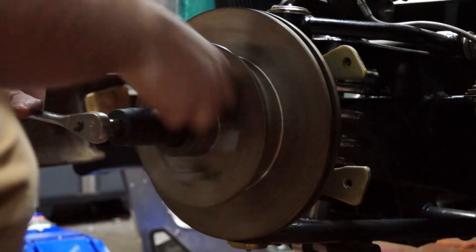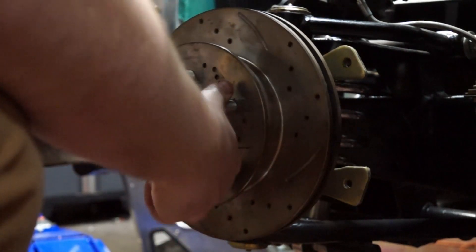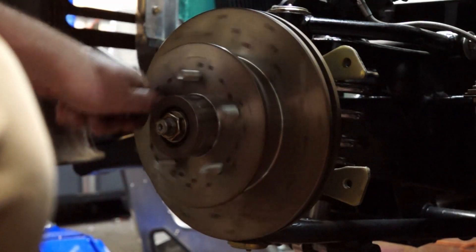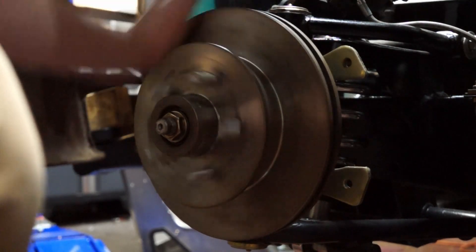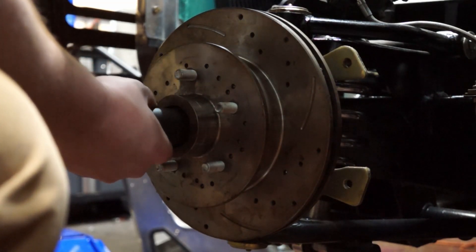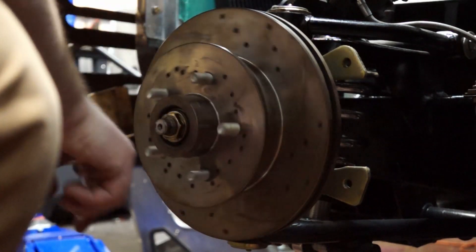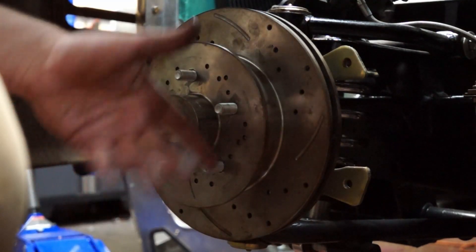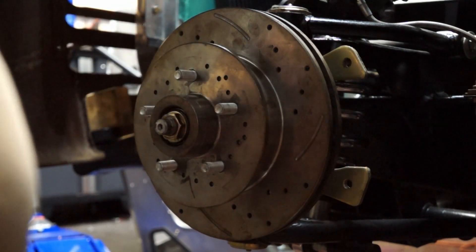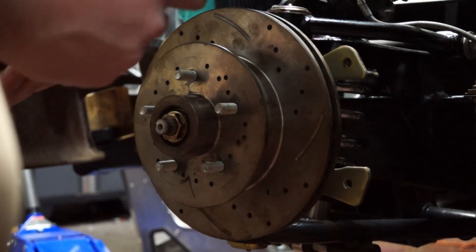Yeah, almost there. There we go — look at that. That easy. It took us, if we were really just hammering through, probably 10 to 15 minutes, and we know that we have fresh wheel bearings for the season coming up. I like to think that's pretty worth the time.